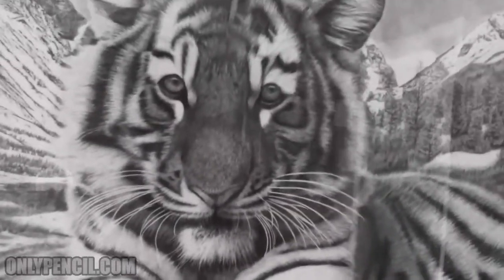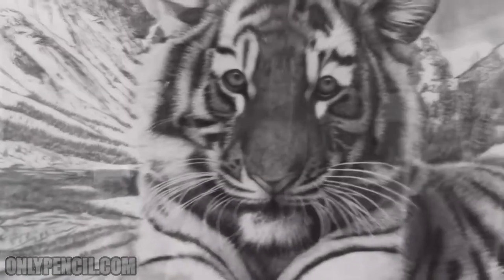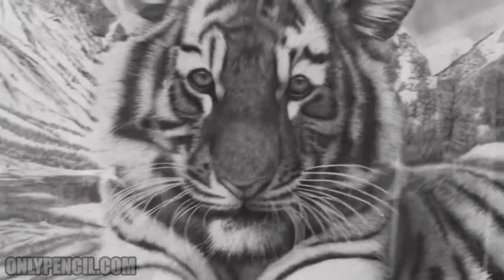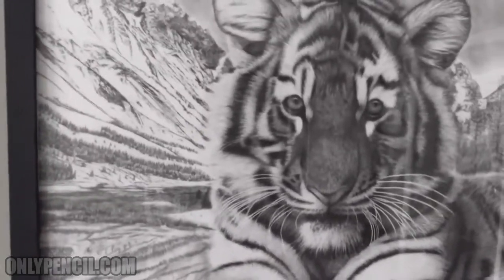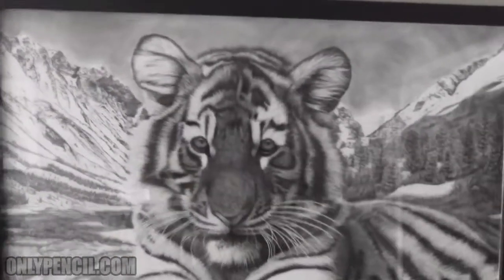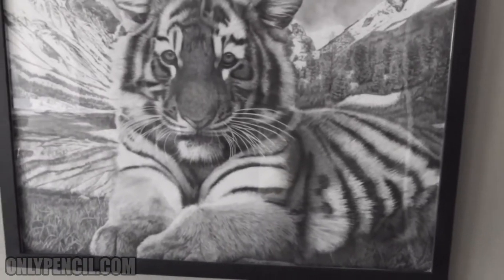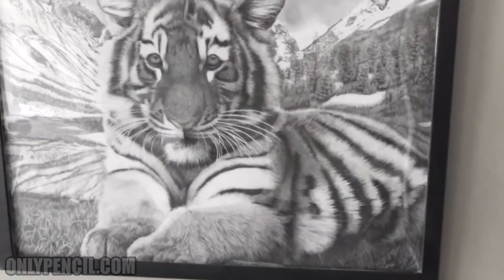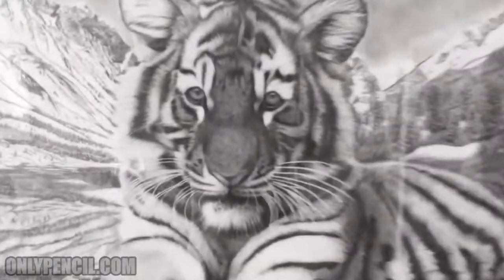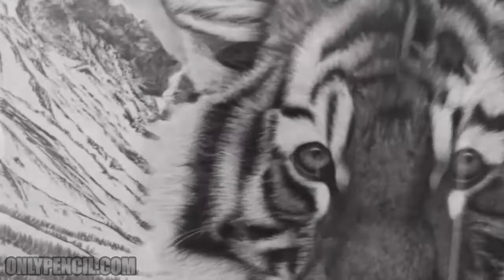Hey, how's it going you guys? This is just going to be another short video. I just wanted to show you this drawing — my first 30 by 40 drawing. I framed it, and the framing makes a huge difference when it comes to your artwork. It brings it to a whole different level; it's not just a piece of paper anymore.